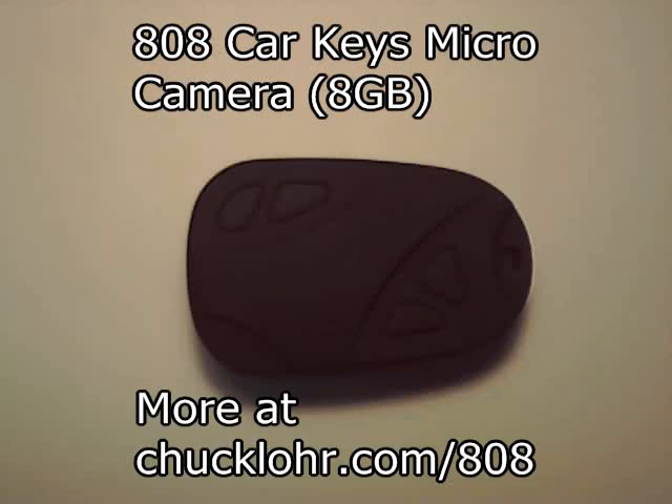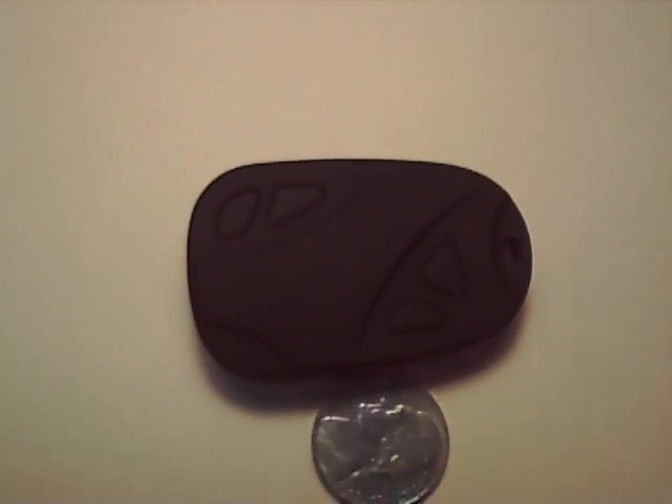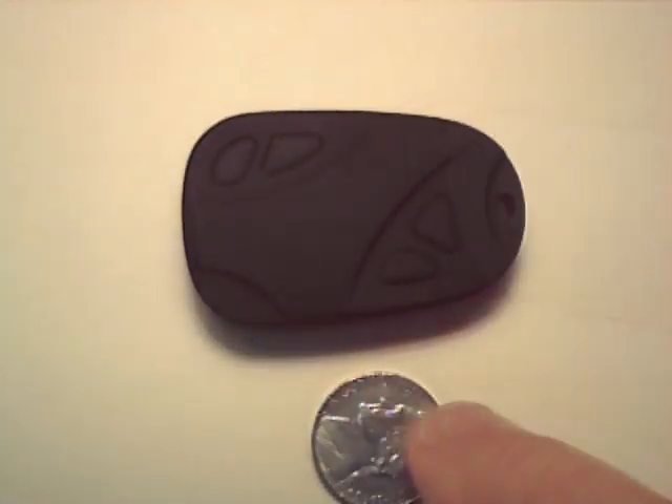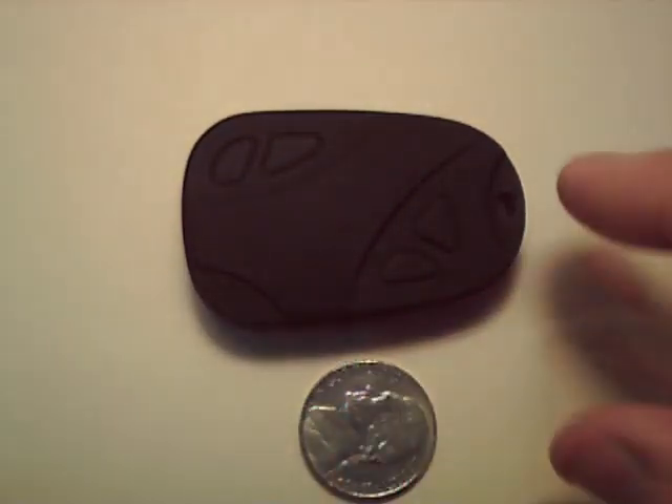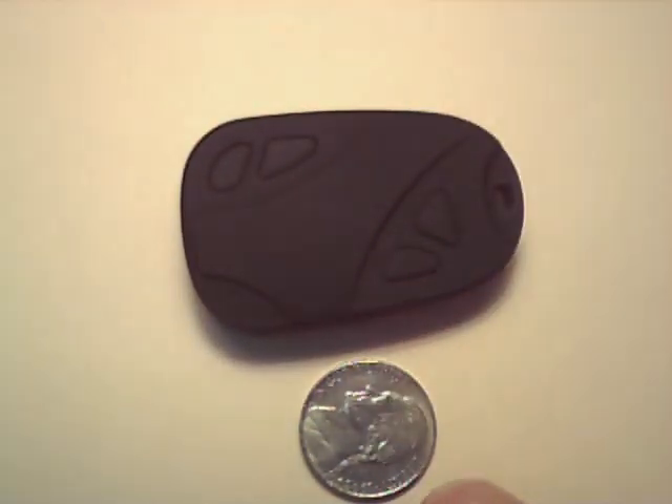This is a teardown of the 808 car keys micro camera. This is a video camera and a still image camera. Here's an American nickel for size comparison, and the weight of this unit is 15 grams, or the equivalent of three American nickels.